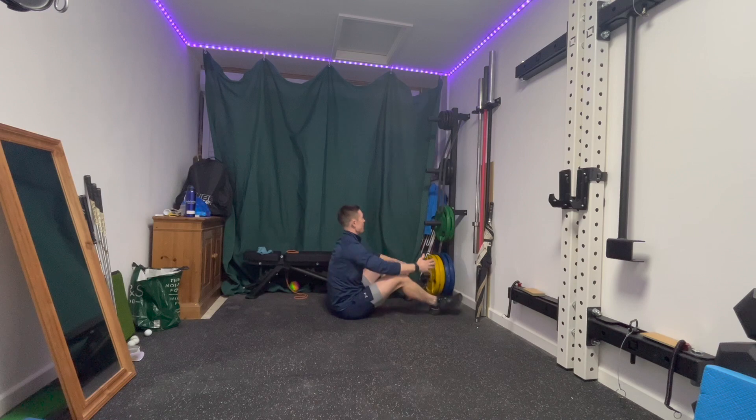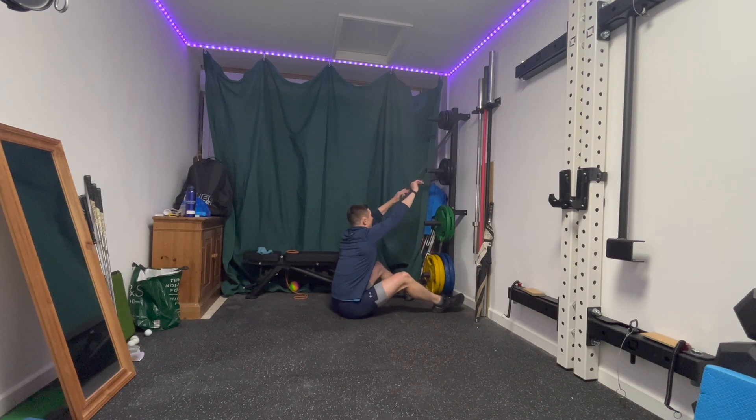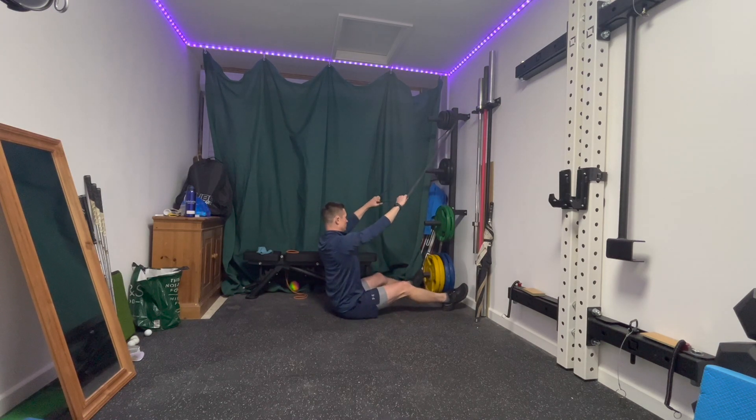Next up I'm going to do a lat pull down, so I've attached my band up high. Standing up nice and tall, rowing down, elbows into my back pockets, back up under control. Make sure a nice posture throughout, working on this somewhat vertical pull.